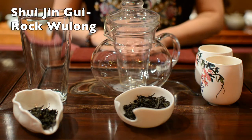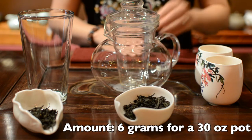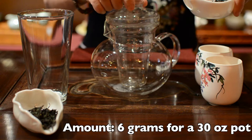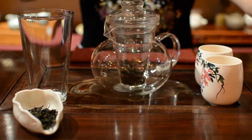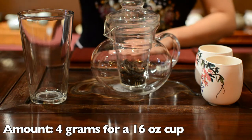Shui Jing Gui Golden Water Turtle Rock Oolong Tea is one of four famous rock oolong teas in China. We use about 6 grams of tea leaves for a 30-ounce pot, and about 4 grams for a 16-ounce pint glass.